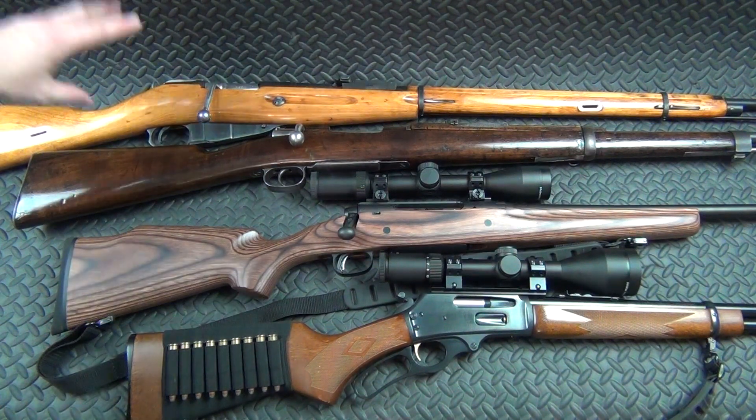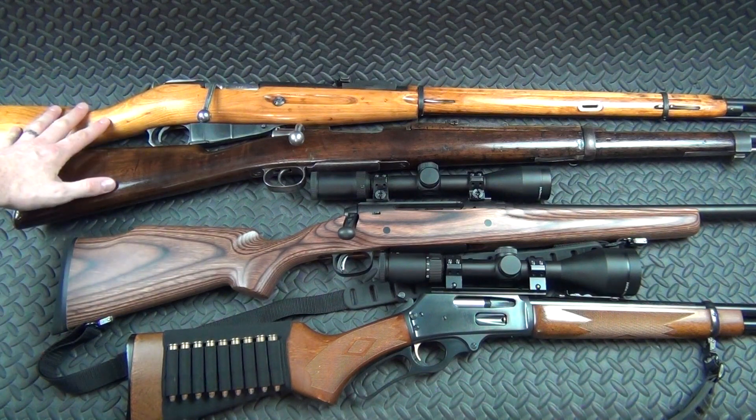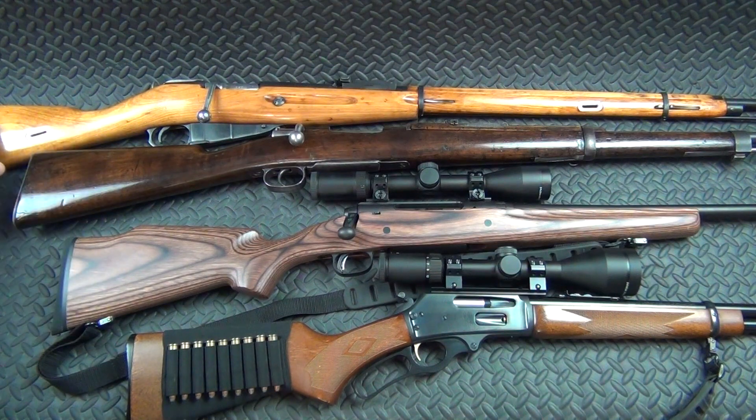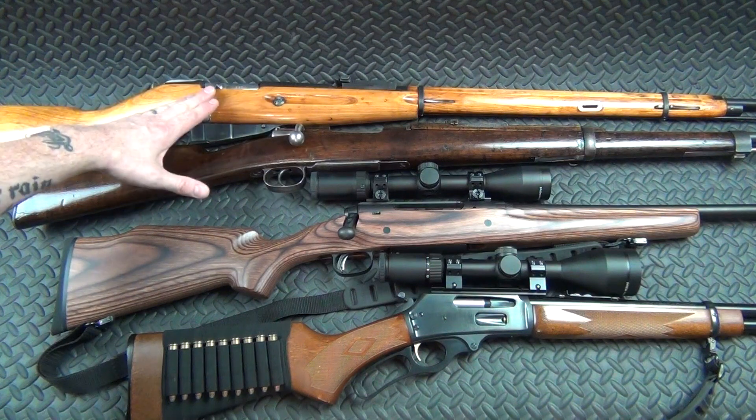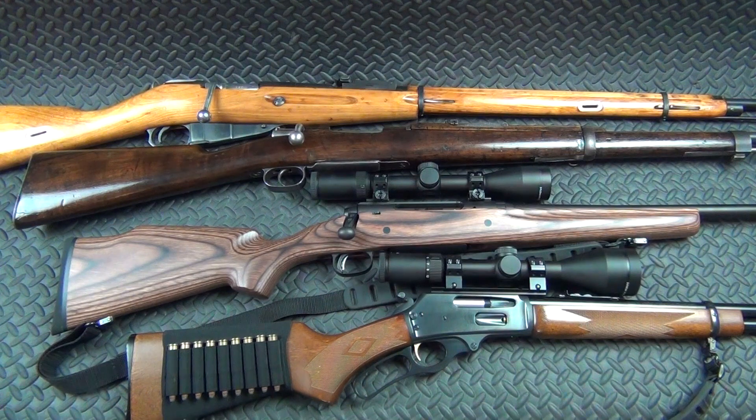Let's jump right in. This is my Mosin Nagant. I've owned many Mosin Nagants — this is the one I bought within a month of starting my YouTube channel. I've done a lot of refinishing work to it, clean up inside and out, curved bolt, that kind of thing. This is one I'm never going to get rid of.